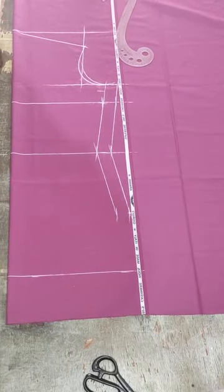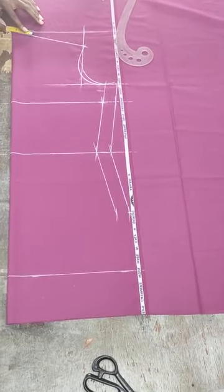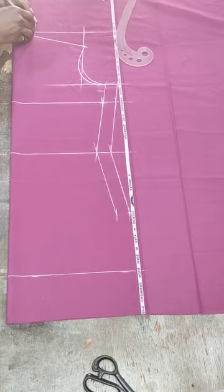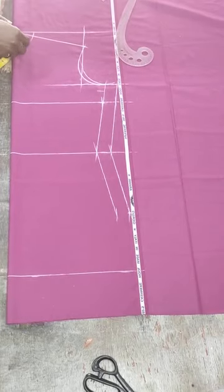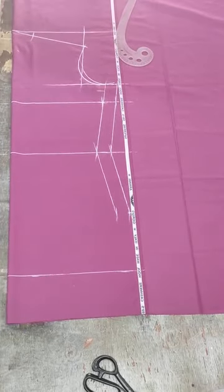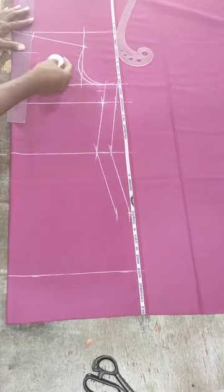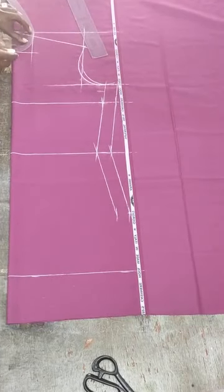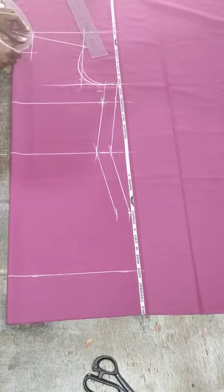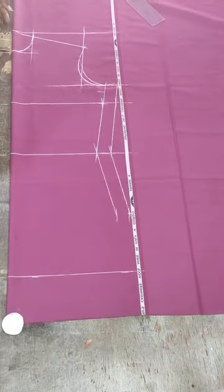To get the neckline — they gave me a neck of 15 inches, so I'll use a regular neckline marking of 2.5 inches width by 3 inches depth. This will give a little bit of free neck. Natural neckline is 2.5 inches width by 3 inches depth. Mark this way and connect the line as shown.